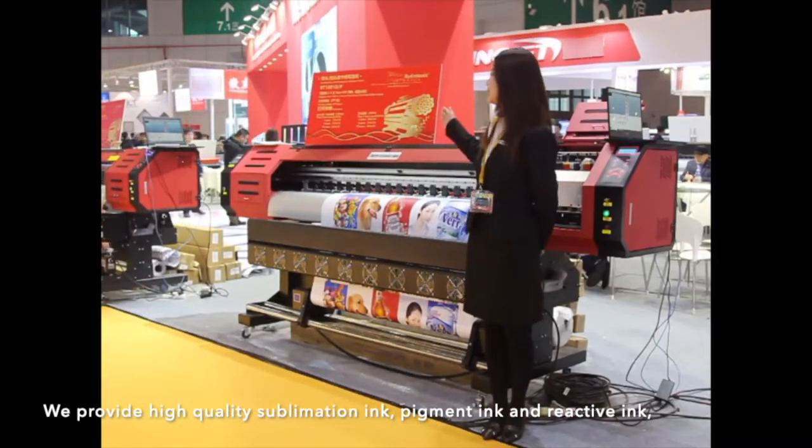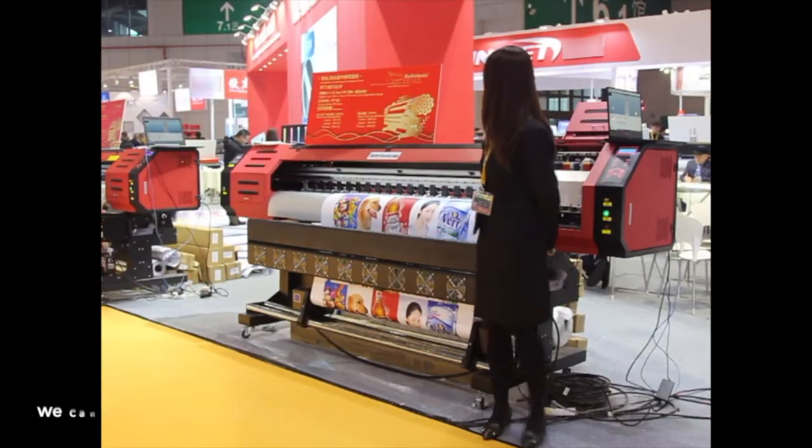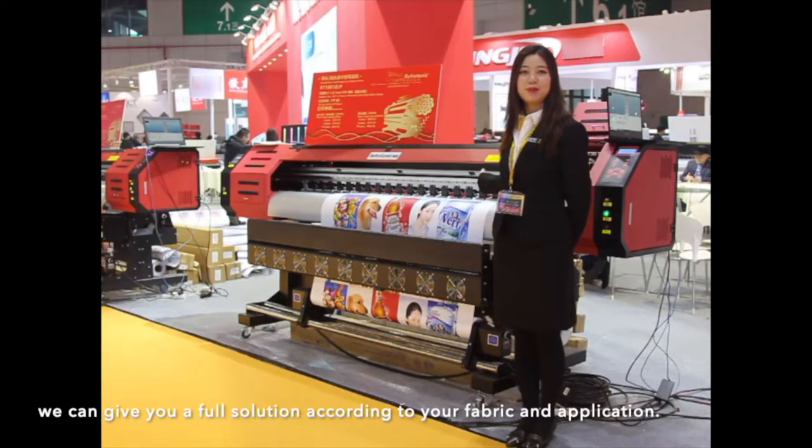We provide pigment ink and reactive ink, and we can give you a full solution according to your fabric and application.